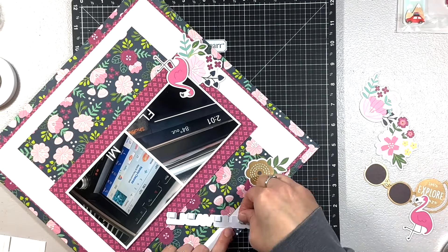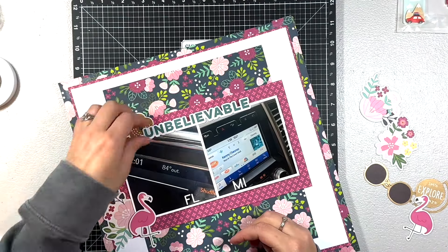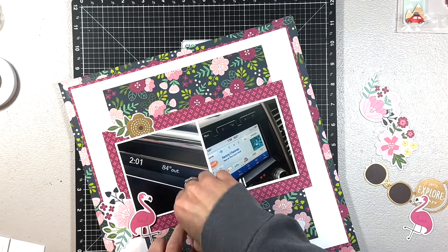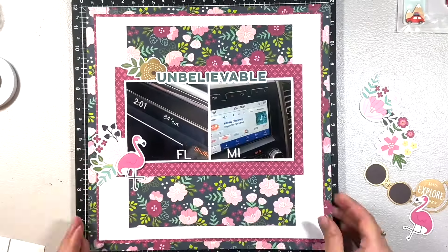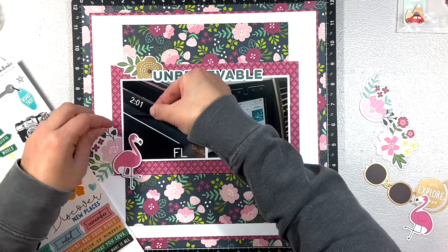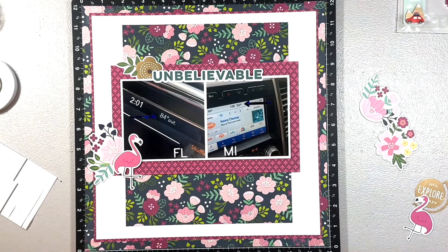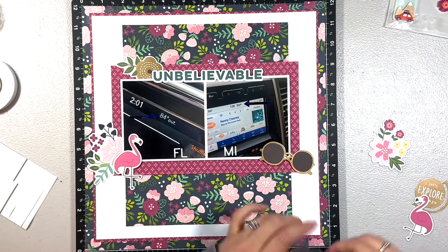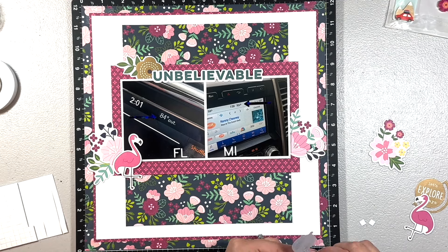I got some of the ephemera from my aunt. I love the floral clusters. I set aside some embellishments that I thought might work with the color scheme. I used a gold flower as kind of an anchor for my title at the top, then a larger cluster of flowers on the bottom left with the flamingo, and then another floral cluster on the right to make a triangle around my photos.